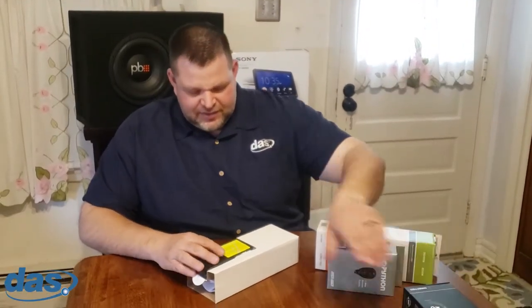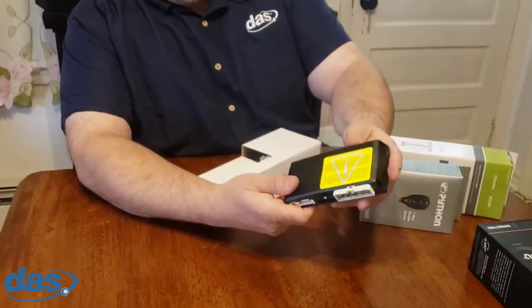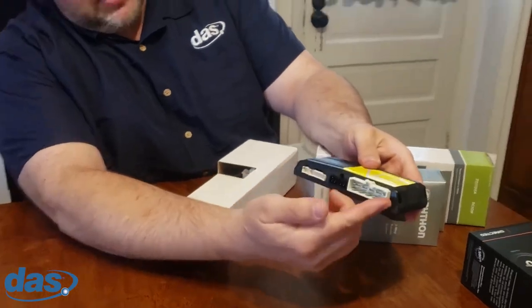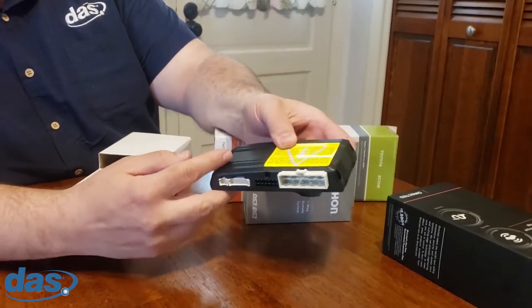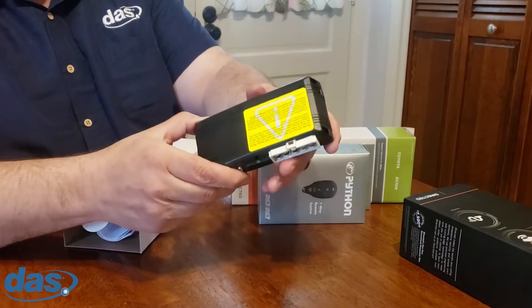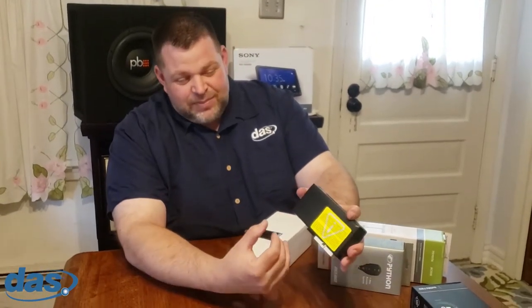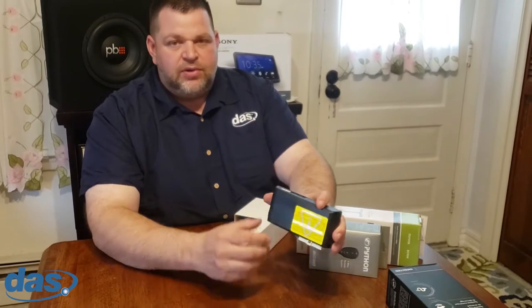Okay, so this is the unit itself. One of the awesome things I really love about this unit is that all the wire ports come out on the same side. A lot of other remote starts have high current relays on one side and other wires coming out of all sides. This makes it really nice when you're trying to do a clean, artsy presentation on your installation — you can keep all the wires formatted nicely and grouped together well.